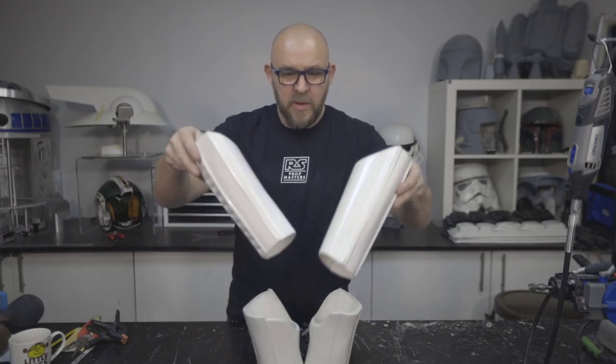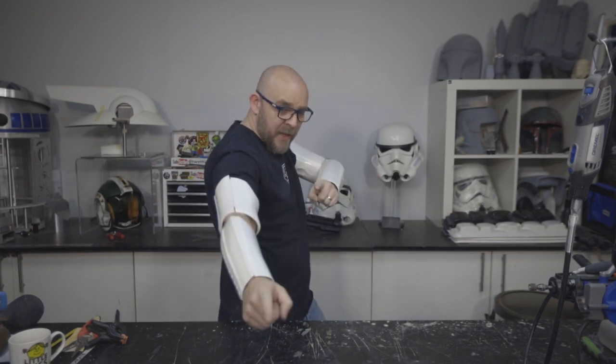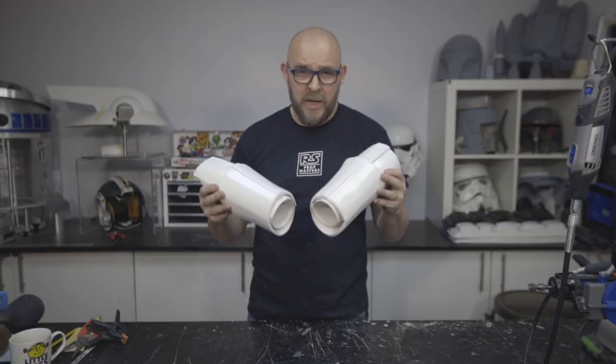Two biceps. Two forearms. Looking something like this. So we've got our arms now. We've not got cover strips on and we've not got the final trim on — we're going to finesse those a little when we get the cover strips on, and we'll go through that in another video.